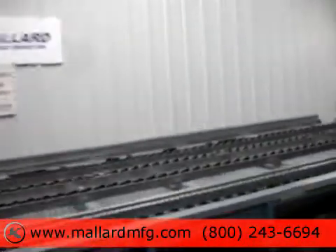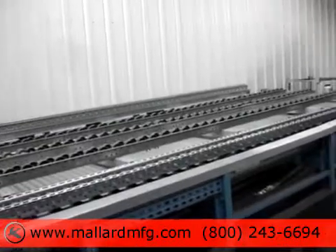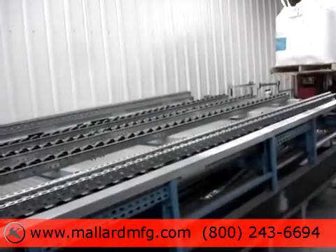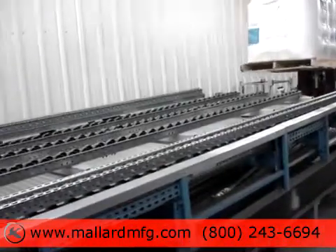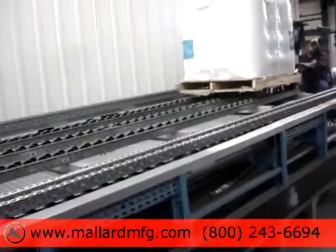This is a pallet flow test from Mallard Manufacturing. We have customer supplied pallets and loads and a 2-2-2 staggered magnum conveyor lane setup.